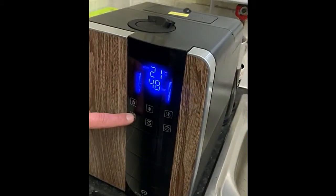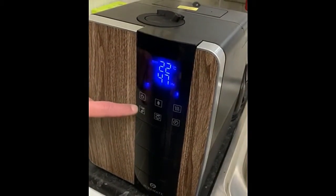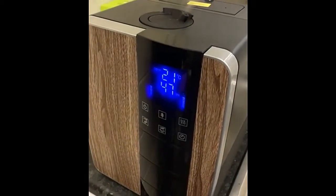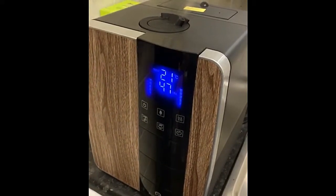The unit has now been turned on. As you can see, the bars are moving up to show that the mist is now being produced. Setting the humidity to 50 percent — you can see that it is now flashing as it recognizes that it's being set.